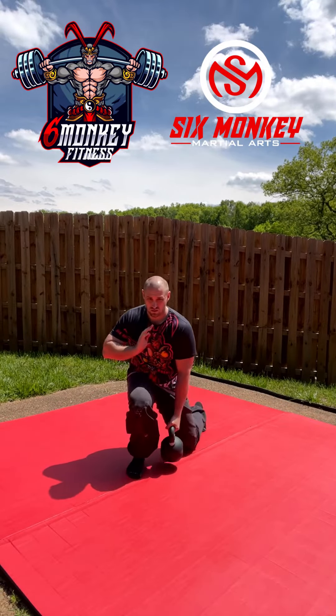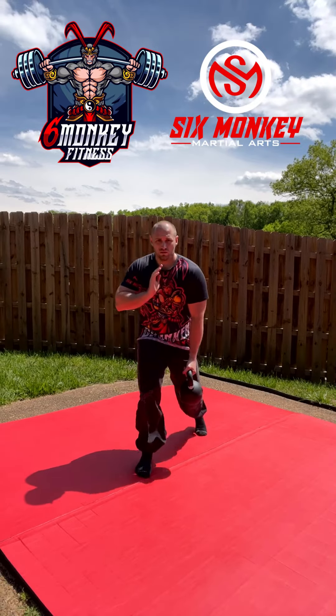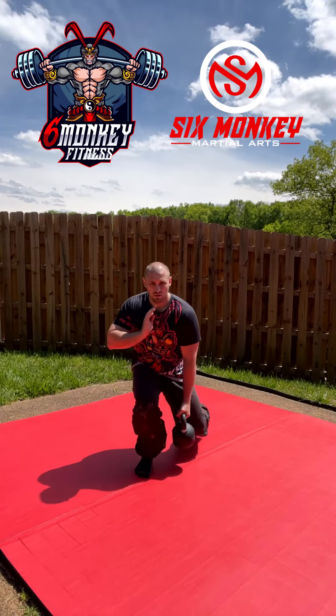Switch to the other side. Keep that other hand up — always keep your guard up, just like you would in any type of martial arts training. 7 reps on this side as well.